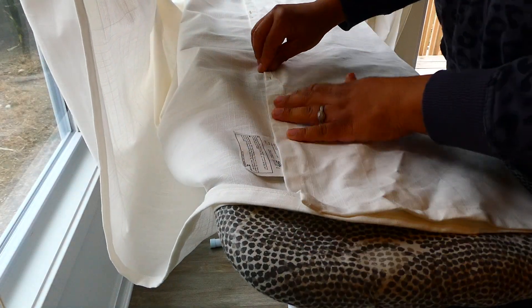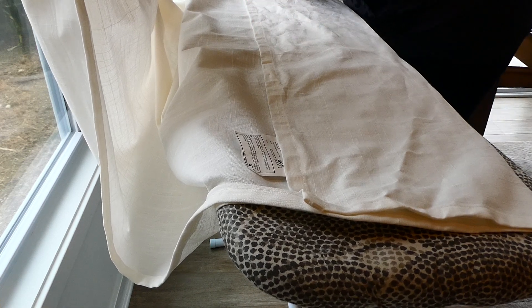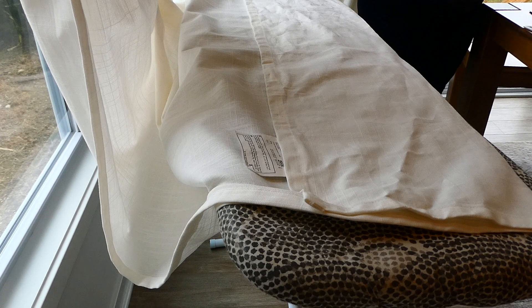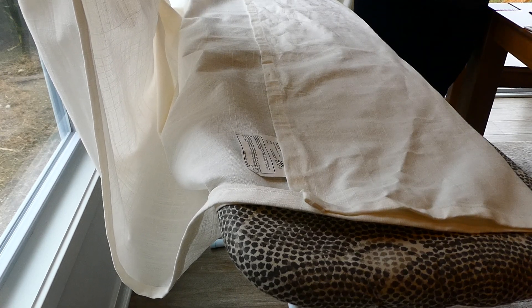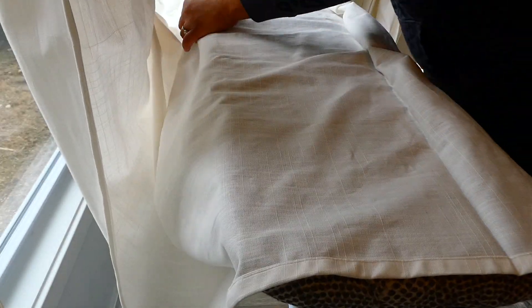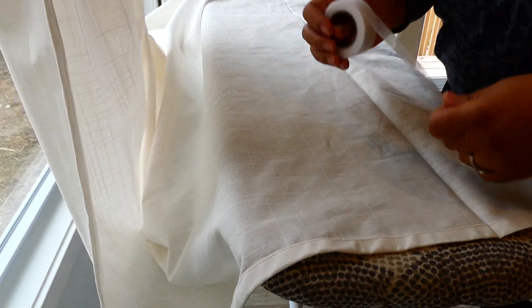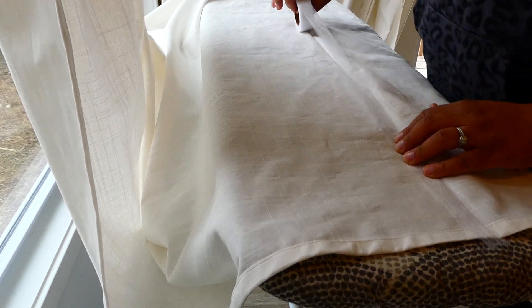I'm going to take all my pins out and put them back responsibly on whatever pin board you have. Then I'm going to take my hem tape, unfold here, and just take the hem tape and lay it in that crease I've just made.